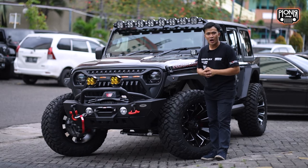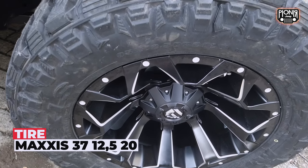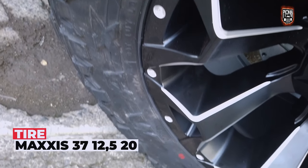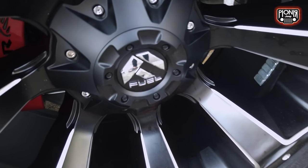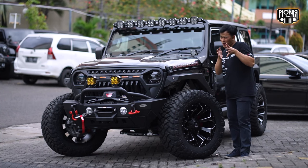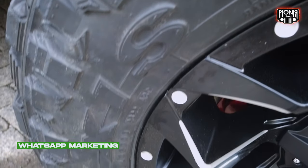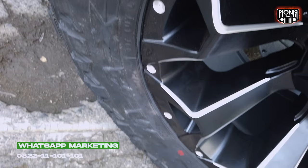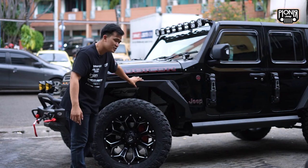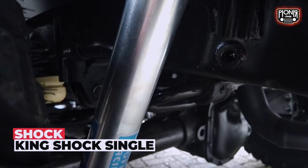Ban-nya udah gede, tapi dia nggak lift kit. Kok bisa? Bisa, karena si fender-nya ini. Jadi kalau kalian pengen pakai ban yang gede, contoh kayak Jeep JL ini, pakai ban ukuran 37, 12,5, ring-nya 20. Otomatis pelek-nya pasti ring 20. Kali ini pakai Fuel. Dia punya offset-nya agak keluar, offset-nya minus. Ini pakai Maxxis yang tipenya Rush Air. Kalian bisa lihat, kalau ban kayak gini berarti udah MT. Nggak di lift kit. Cuman ganti shock aja, biar lebih nyaman. Shock-nya pakai dari King, tapi yang single.